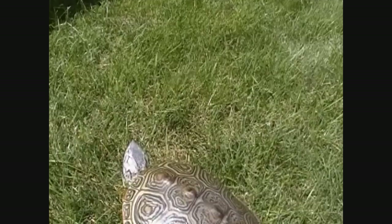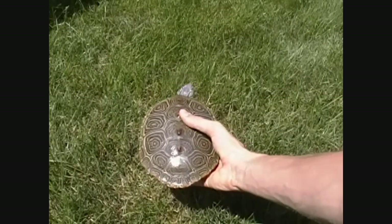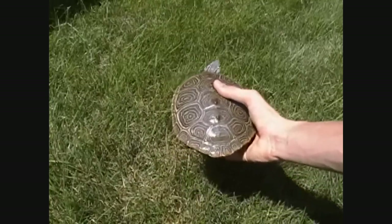Another sign to look for is she just stops eating all of a sudden — that is a good indicator. Also, if your turtle is on the basking dock and is using her back legs to try and dig into something, that's a good sign that she's trying to nest, but in wood that won't work.